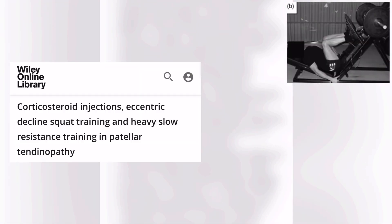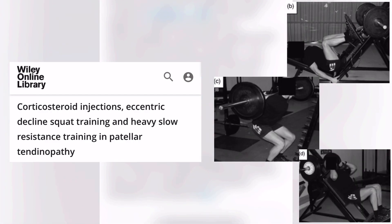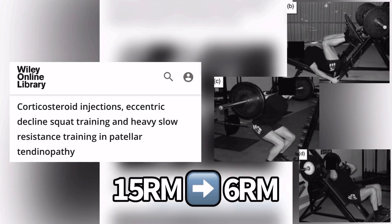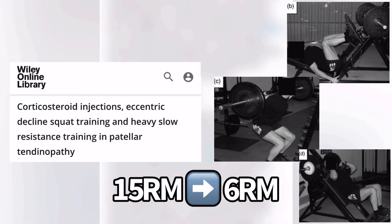This is where they use the leg press, squat, and the hack squat. They started out in week 1 with a 15 rep max, and by weeks 9 to 12 they were down to a 6 rep max.